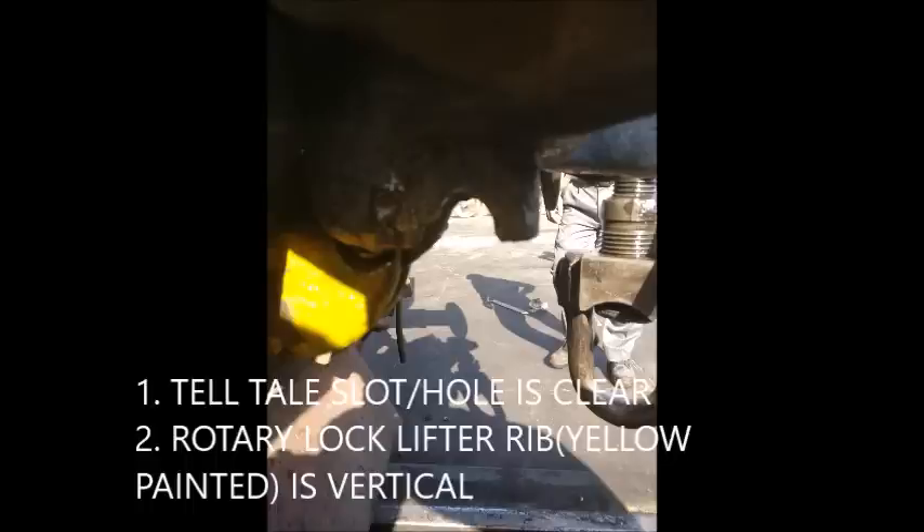If you look at the proper locking, you should be able to verify the lock condition. The rotary lock lifter rib, which is yellow painted, is vertical, and the tail hole is clear.